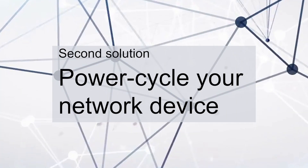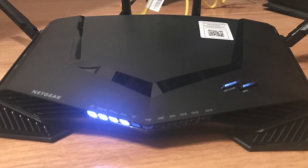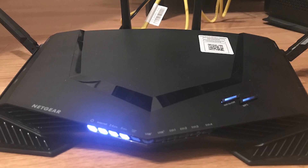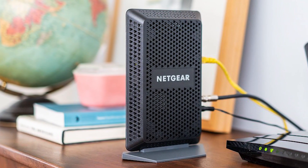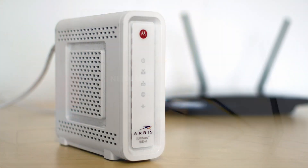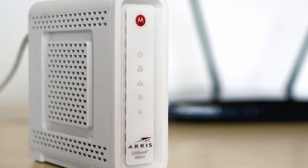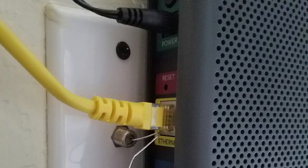Second solution: power cycle your network device. Just like any other electronic devices, your modem or router needs to be rebooted from time to time to make it run smoothly. In fact, if you encounter network-related issues with your phone and other devices, always take time to restart your network device.